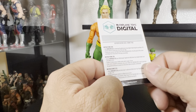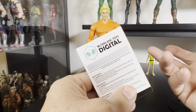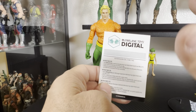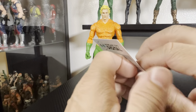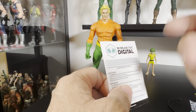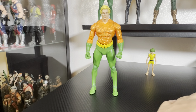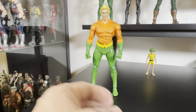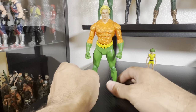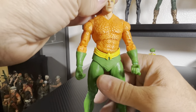It also comes with instructions on how to download your NFT. I didn't care much for those and don't even remember what NFT comes with this one — it's just not something I'm going to do. Anyway, on to the figure. Like I said, it is a repaint of Endless Winter, but I love the new vibrant green — it's a classic look that reminds me of the Super Friends cartoon, which I was a huge fan of growing up.